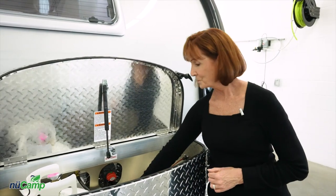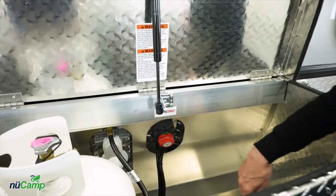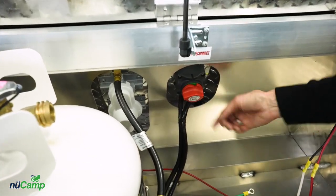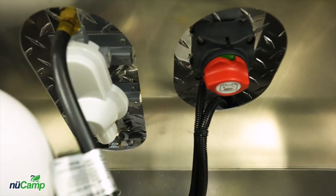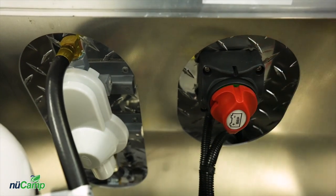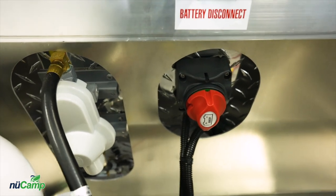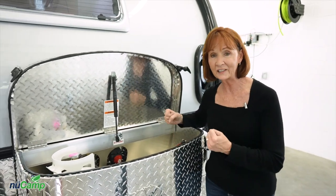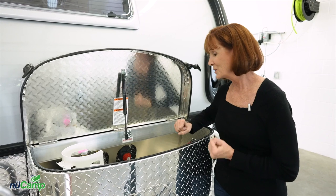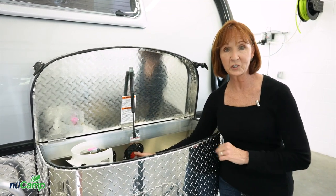In front of the propane tank is the regulator, and to the right is the battery disconnect switch. Right now you can see the battery is horizontal, which means it's operational. If you turn it a quarter turn, the battery is on its side and that means your battery is disconnected from the camper. That's a good thing to do when you're in storage — it is operationally the same as removing the leads off the top of the battery. Only put it in this position when it's in storage and you don't need to charge the battery.